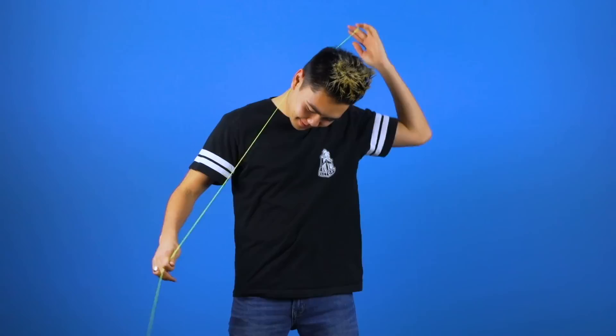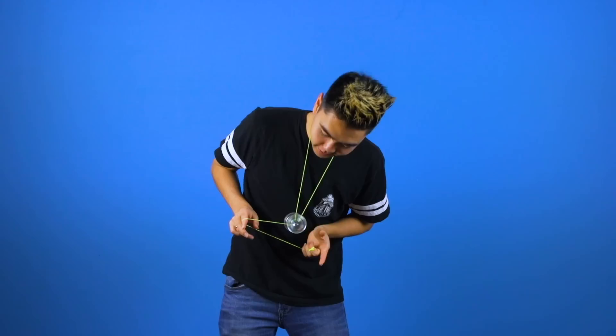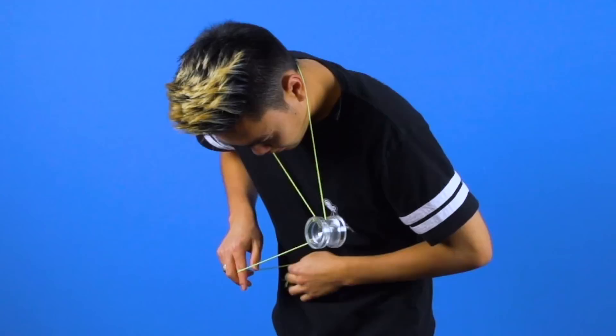If you're having trouble landing this trick, you can allow the yoyo to go around your thumb as well as your index finger on your throw hand, which will open up the strings and allow you to catch the double or nothing a little bit easier.